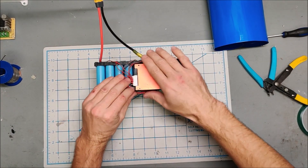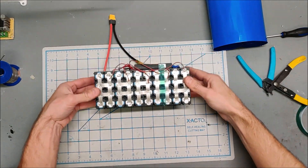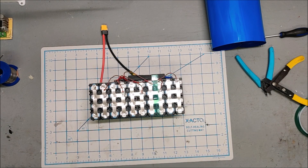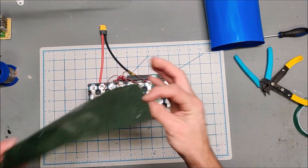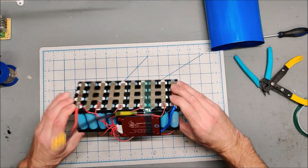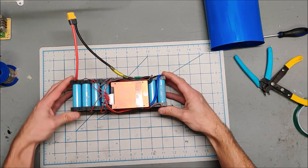The battery is finished. The BMS is attached, all wired in, all the balance leads are attached — it's pretty nice and neat. I'll probably put some green battery paper on top of the battery, heat shrink it up, and that'll be a quick 36 volt e-bike battery ready to go. Hope you enjoyed.